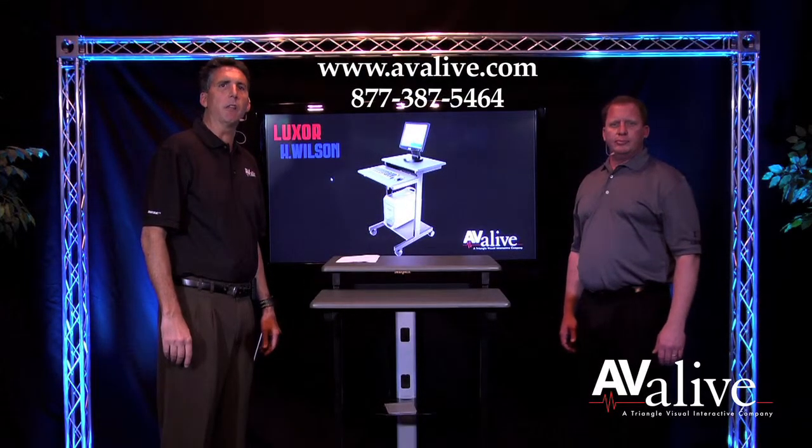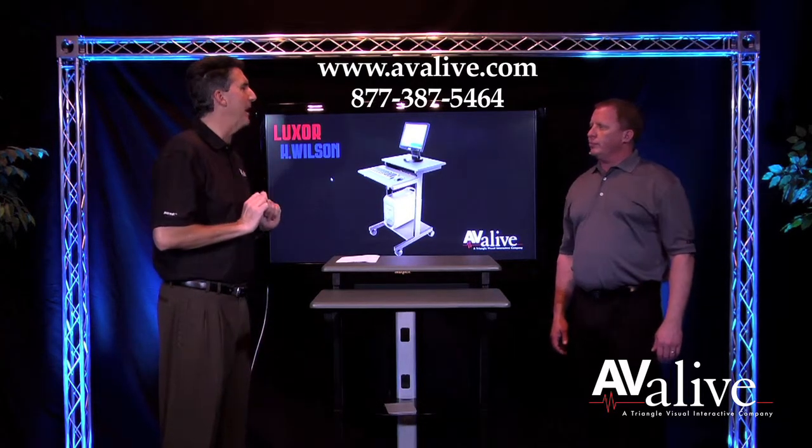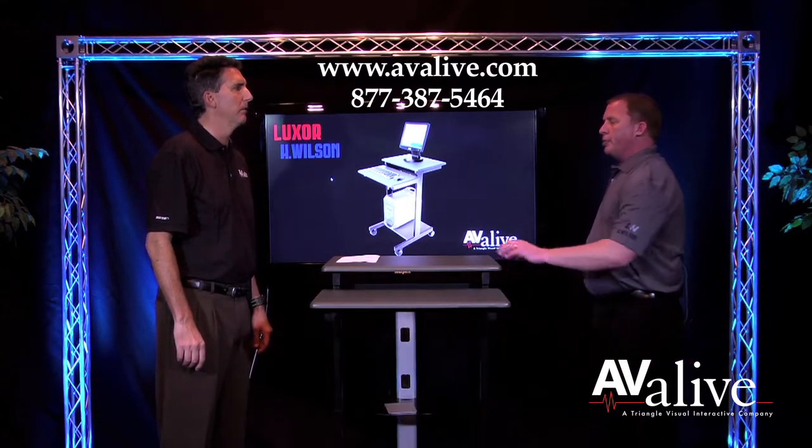Avia Live and Luxor with another informative video. Today we're looking at the PS3945. Mike, what are the features of this car? Bill, this features a laptop tray and a projector shelf.